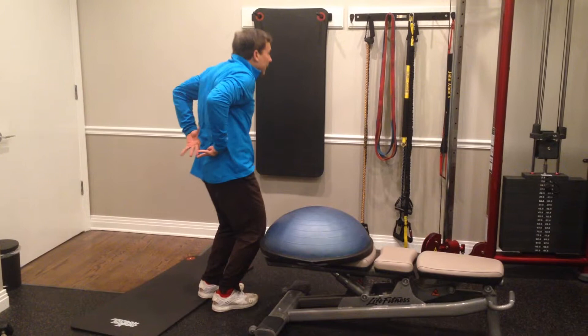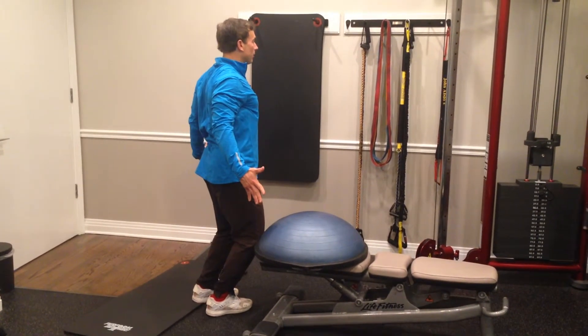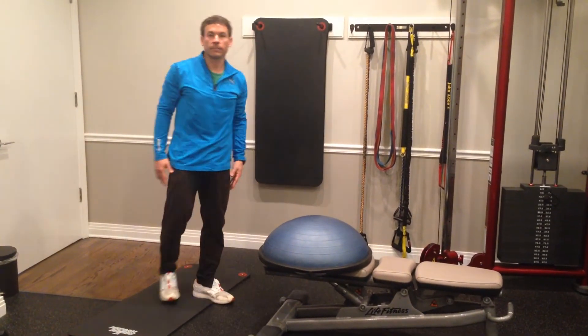Great way to start strengthening and stabilizing the spine to keep you upright and reduce the load on those discs. Thank you, folks.